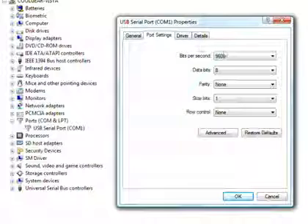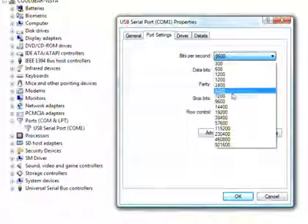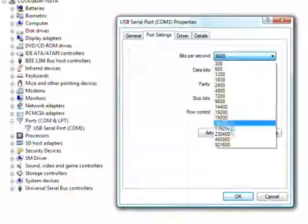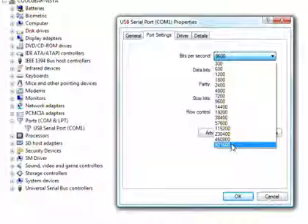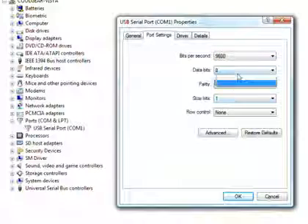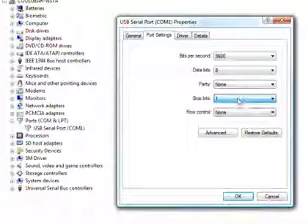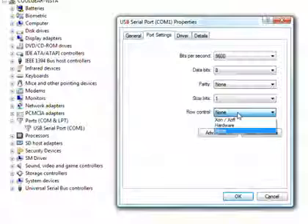Bit rates are available from 300 bits per second all the way to 921,000 bits per second. Configurable for 7 or 8 data bits with a full selection of parity modes. One or two stop bits are also available, as is hardware and software flow control.